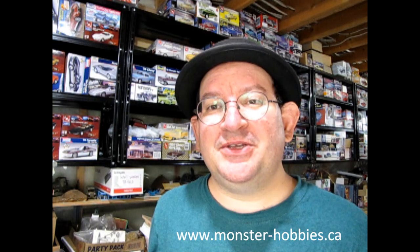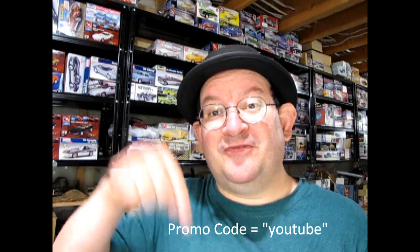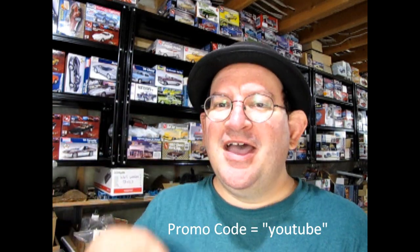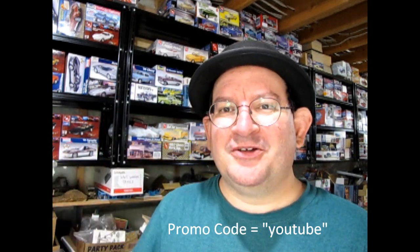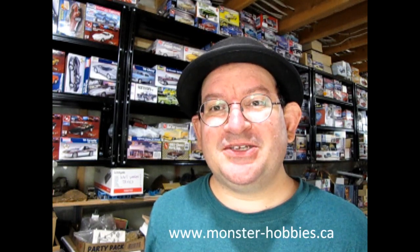If you're enjoying these great model cars, we want to offer you a special promo code where you can save a little bit off your next purchase at www.monster-hobbies.ca. Just enter the promo code YouTube so that we know that you watched this video on this channel. That promo code once again is YouTube over at www.monster-hobbies.ca.